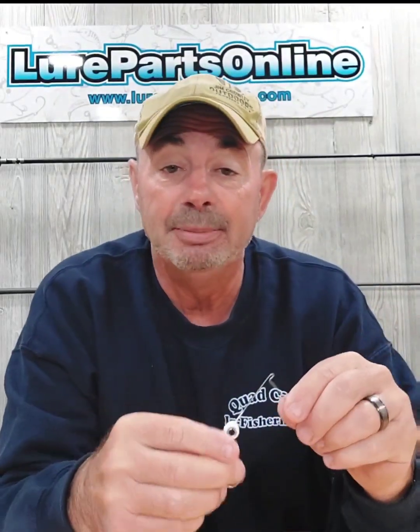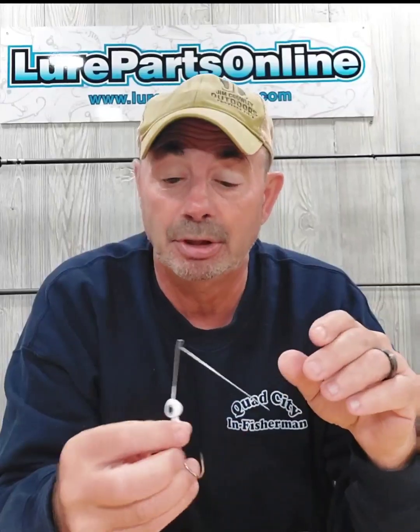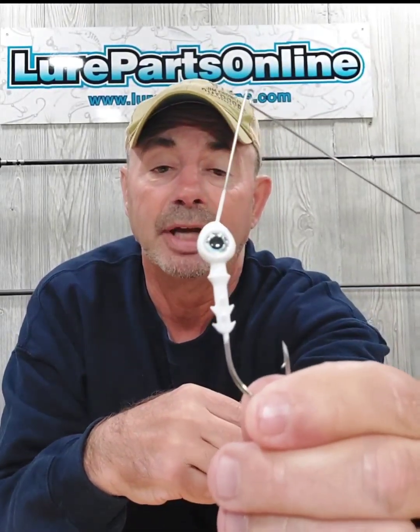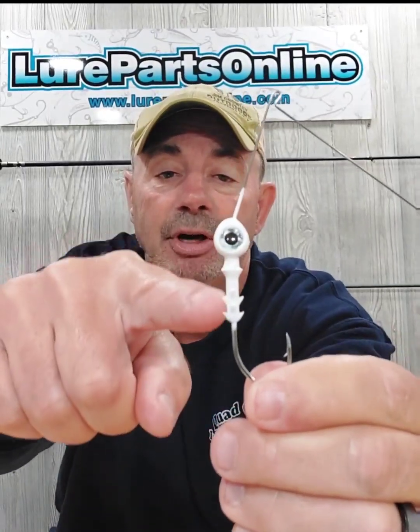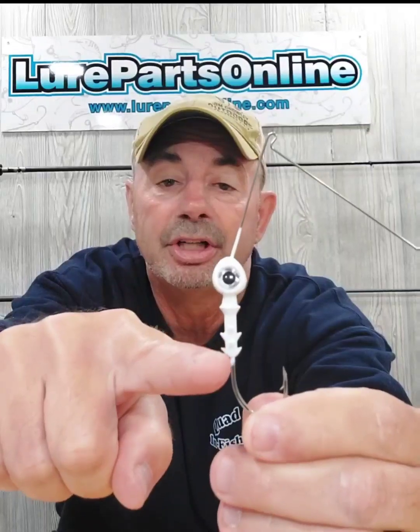We're going to get to building that spinner bait and I'm going to show you the frame I built it on. We came out with this frame a couple of years ago and it is called the Wild Eye Spinner Bait. That's the frame right there.